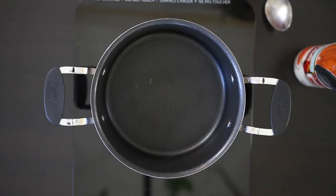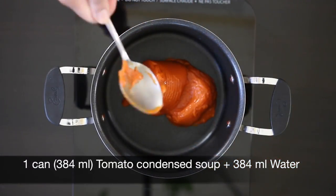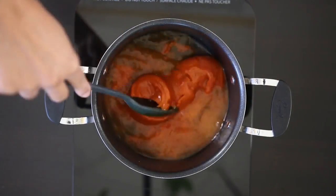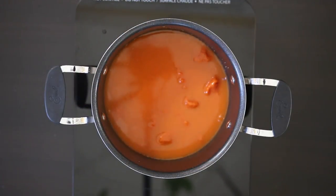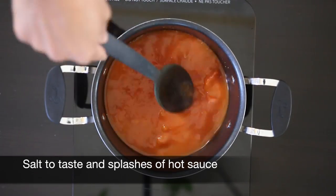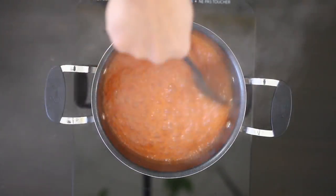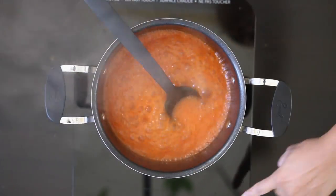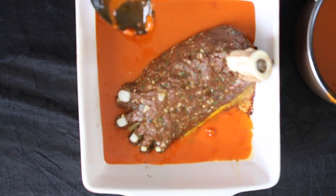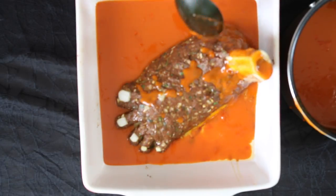While this cooks, I'm going to work on the blood that's going to pool around the foot. Heat up one can of condensed tomato soup and add the same measure of water. Add salt and hot sauce, and just heat this through. Once the foot is ready, I'm going to pool the tomato sauce right around the foot and also pour some from the bone and ankle area.